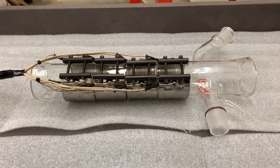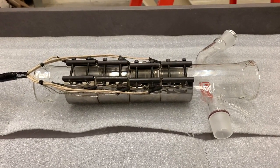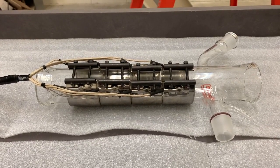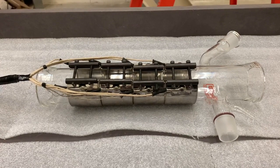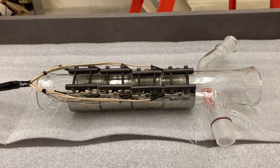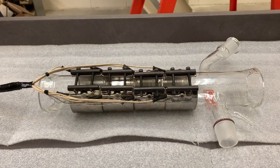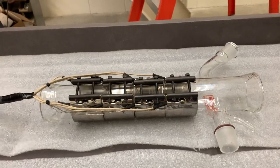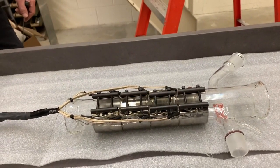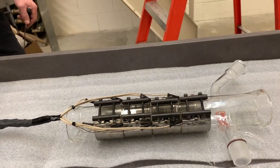The metal band heaters are a steel external piece, and inside what's actually heating is a nichrome wire. That nichrome wire is encased in mica, which separates the wire from the stainless steel outside. The risk when taking them apart is that the mica cracks enough and the wire inside touches the stainless steel, causing a short.